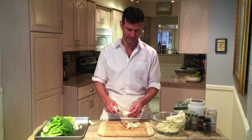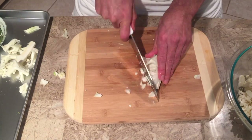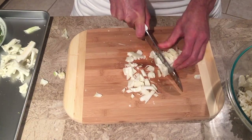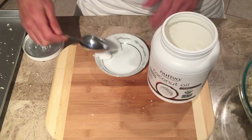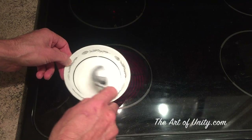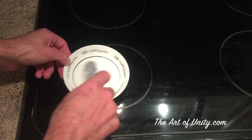Most recipes tell you to throw away the stems, but as long as we're cooking it you won't even notice the difference between the florets and the stems. So just chop these up and throw them into the mix. Now put this in a bowl with 3 tablespoons of oil and mix it up well. I prefer coconut oil or avocado oil because they cook a lot better, but you can use olive oil as well. If yours is solid like mine, just heat it up a little bit over the stove.